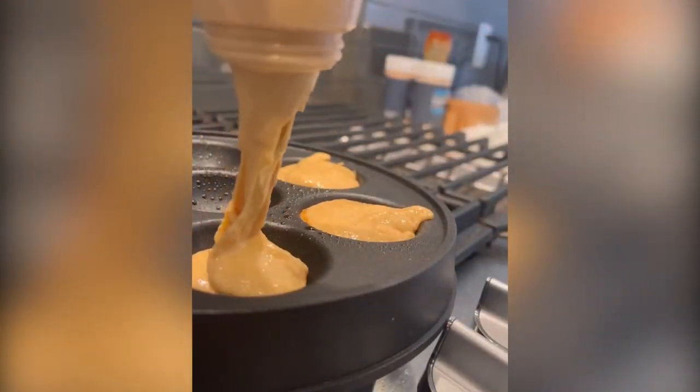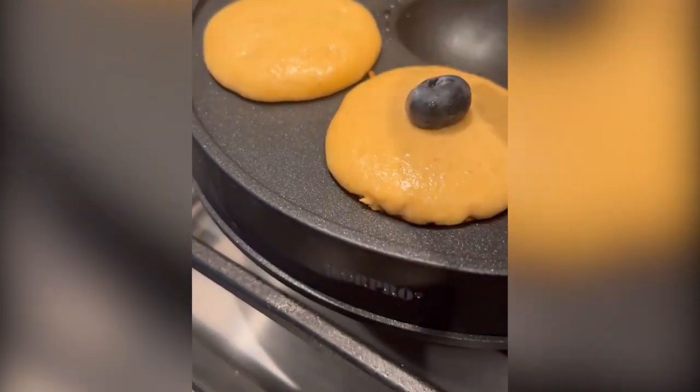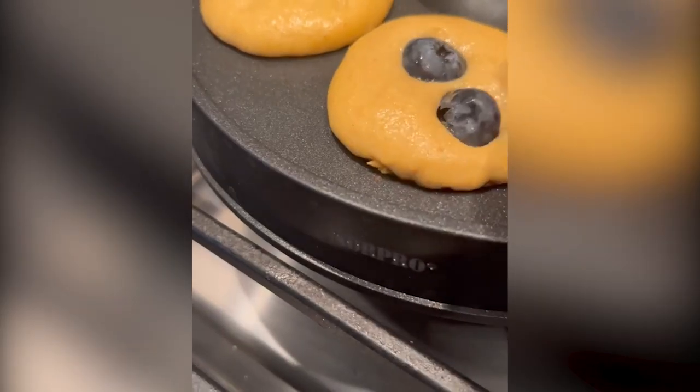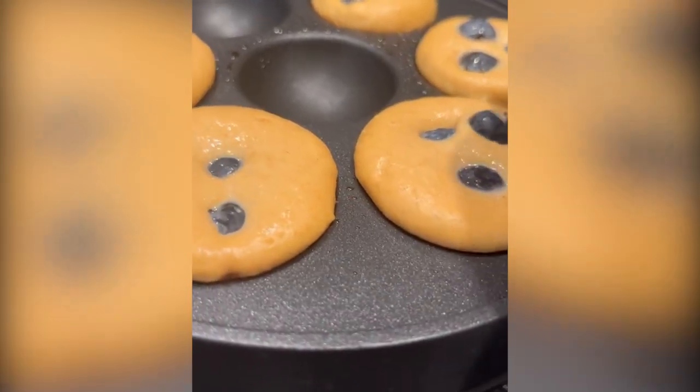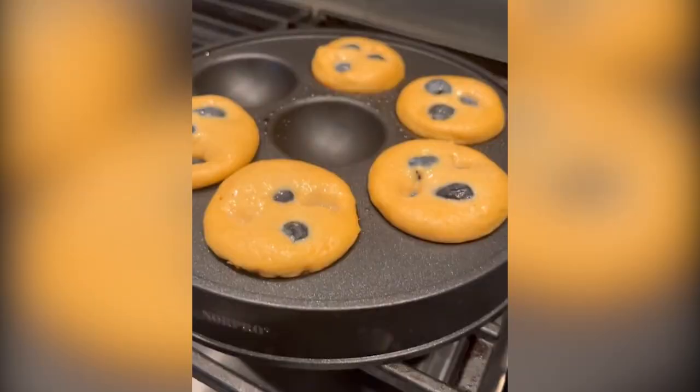When you're cooking these, I'm adding some blueberries to them. I could have added it in the mix, but I just push them while they're cooking. And then when I'm flipping them, I'm just going to use like a skewer because this is a special pan that I got on Amazon, and just flip them and let them cook.